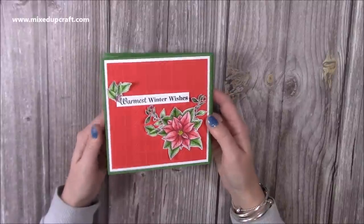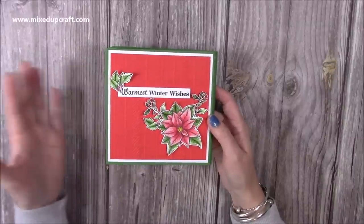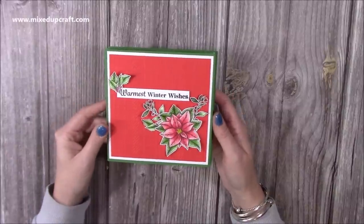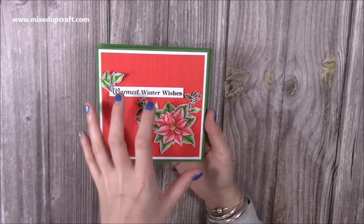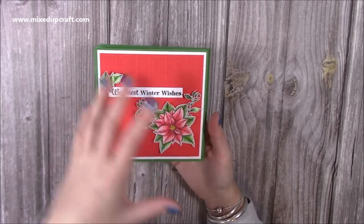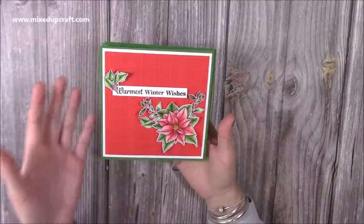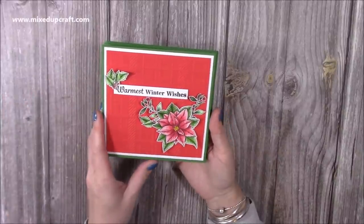I wanted to do a 6x6 version and the way this one ended up working out I made it a double version of that. So if you did want to make the 5x7 bigger, just follow this tutorial. It's just under 5 and 3 quarters because those measurements worked best to get the most out of your cardstock. It will fit into one of my box envelopes, but you could also make a bouncy envelope if you're giving it by hand.